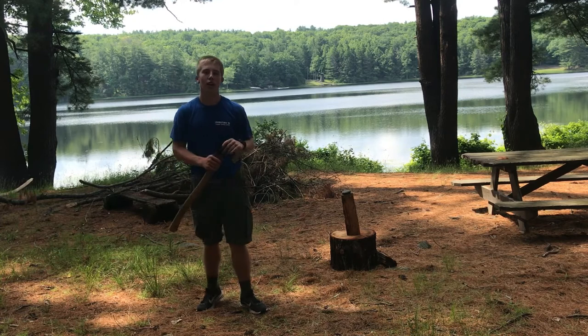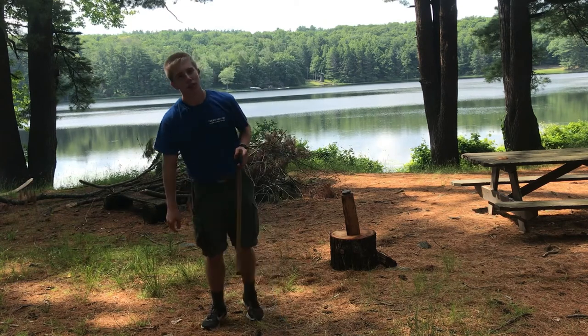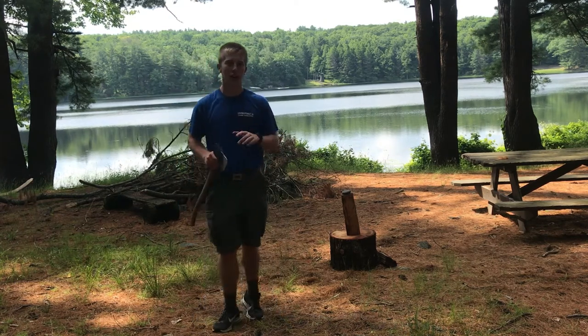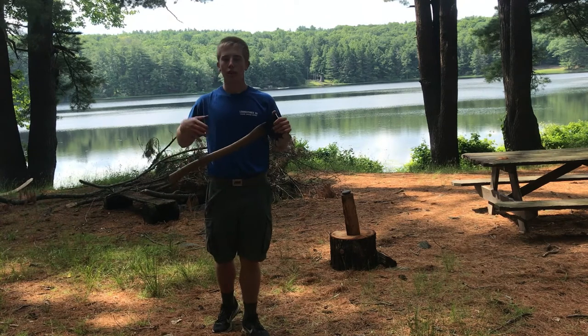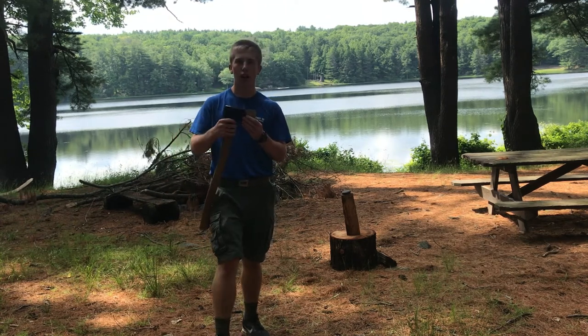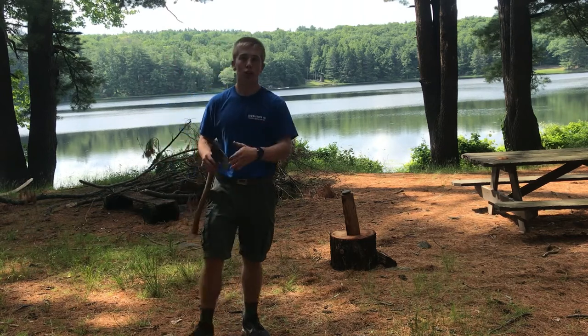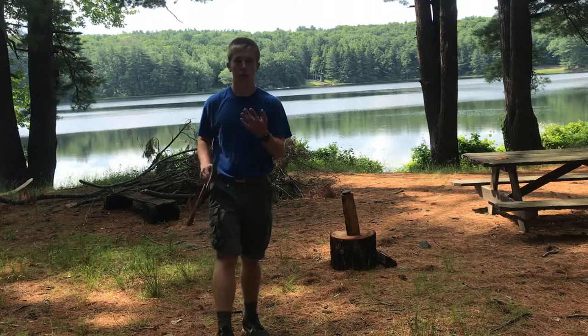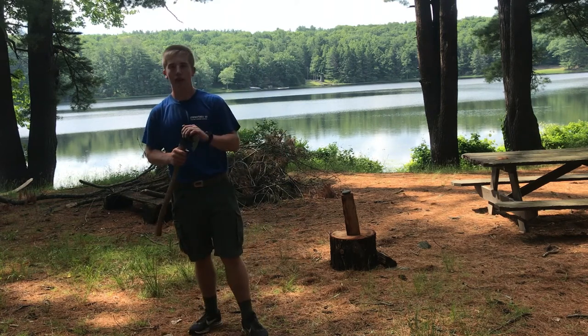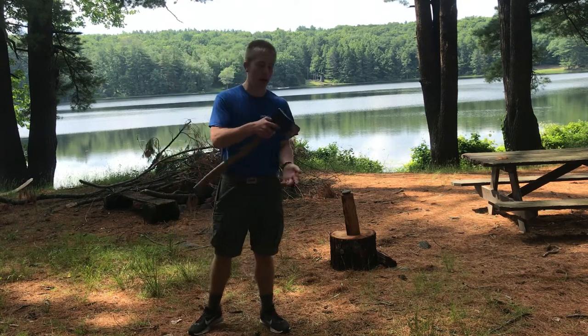My name is CJ and today we're going to talk about axe safety. One of the first things you want to consider is how you're going to store your axe. When you store an axe, you want to make sure you have some sort of sheath or cover on top of it. That'll help keep your axe from getting wet and rusting, and a rusty tool usually ends up being a dull tool, which is very dangerous. It'll also protect your axe from getting whacked and accidentally falling and cutting something.